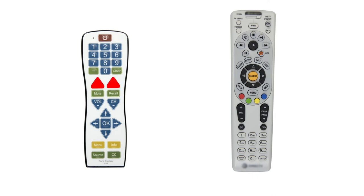Hold the channel up and volume up buttons until you get a solid indicator light. Aim the two remotes at each other about two inches apart and press one of the buttons you are looking to teach on the original remote. When the PC100 detects the signal, the indicator light will begin blinking.